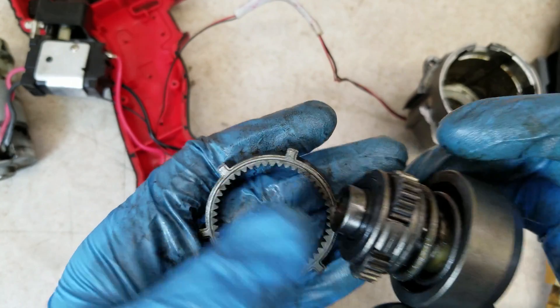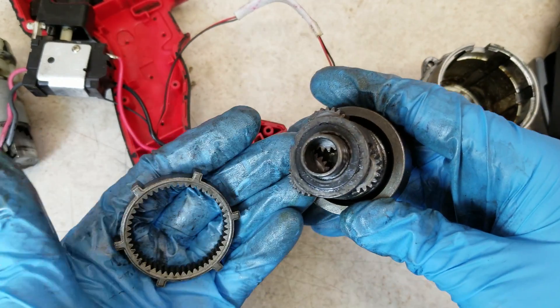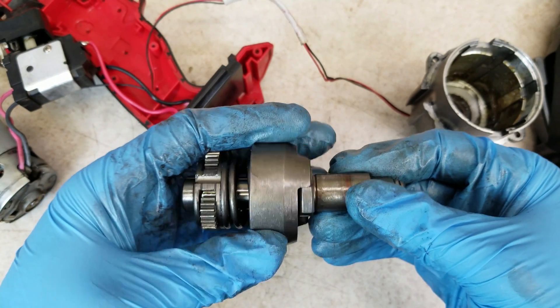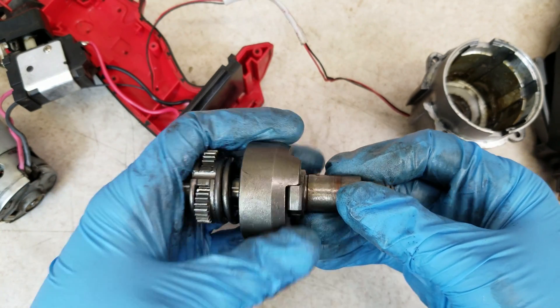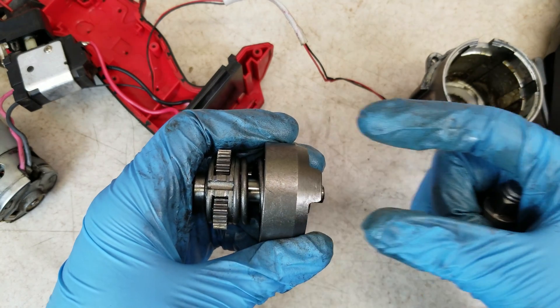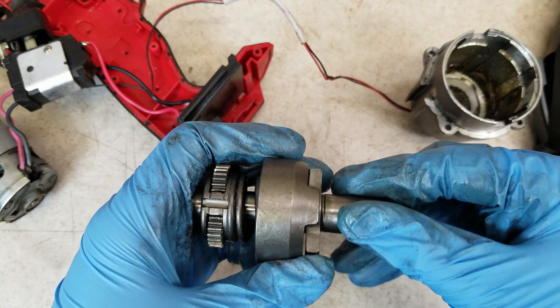The teeth on all these gears look fine, but again, it doesn't look like there's much lubrication in here. The way this works when you're impacting is the hammer is spinning and hitting on the anvil, and it can also push past it. Because of this big spring, the hammer can get pushed in, which allows the anvil to skip past it.